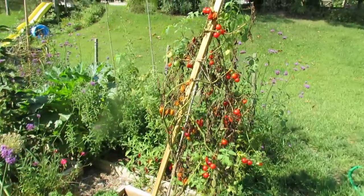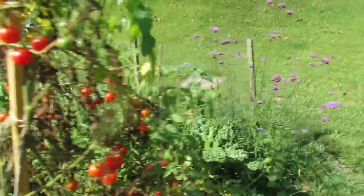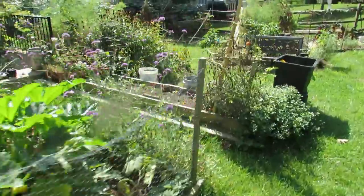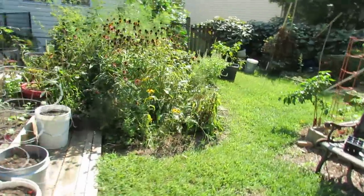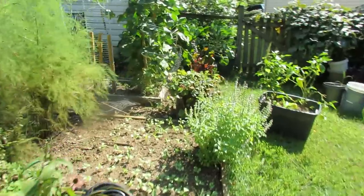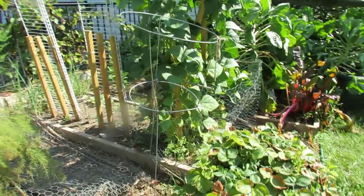You can see my tomatoes are dying out. It's about September 5th here, but we're going to use these stakes to grow pole beans. One of the reasons I like pole beans is you don't need as many plants as bush beans, and they seem to really do better against pests and disease — maybe because they're growing up.